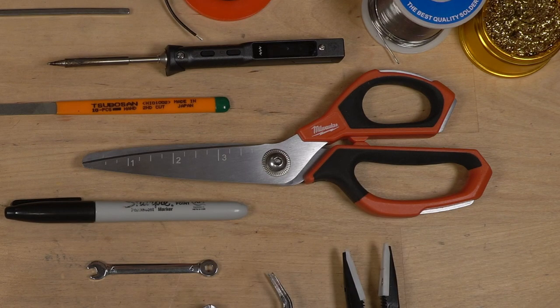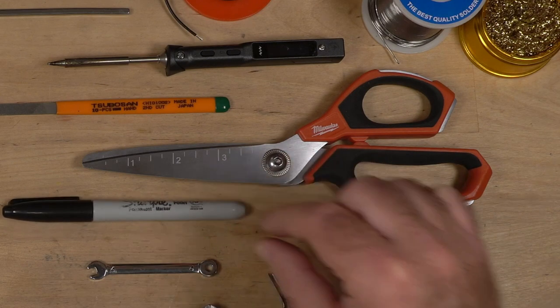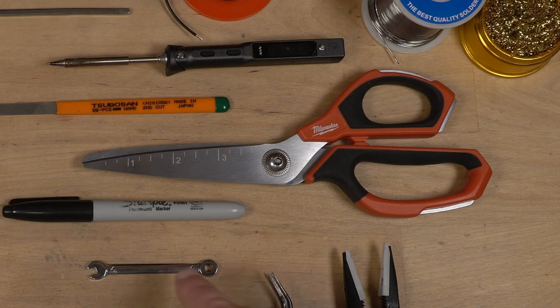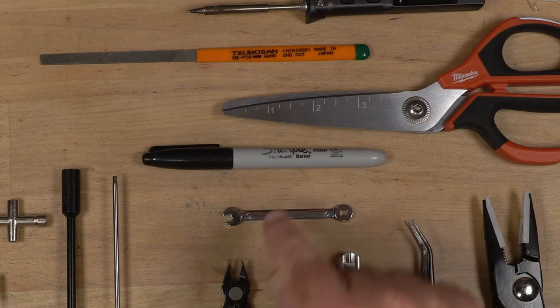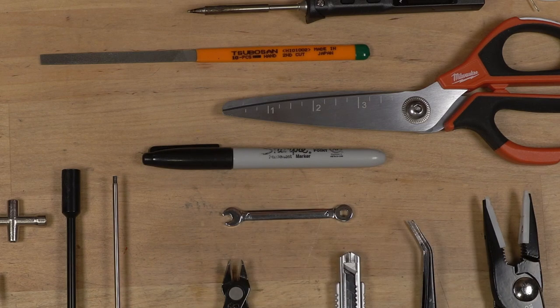Sharpies — from time to time you need to Sharpie something, so throw a Sharpie in your toolkit. And little baby wrenches. I can't tell you how often I've used these little baby wrenches. I have them from 4 millimeters all the way up to 10 millimeters, including some that are 4.5 and 5.5. They come in handy all the time — I use those wrenches a lot more than I thought I would.